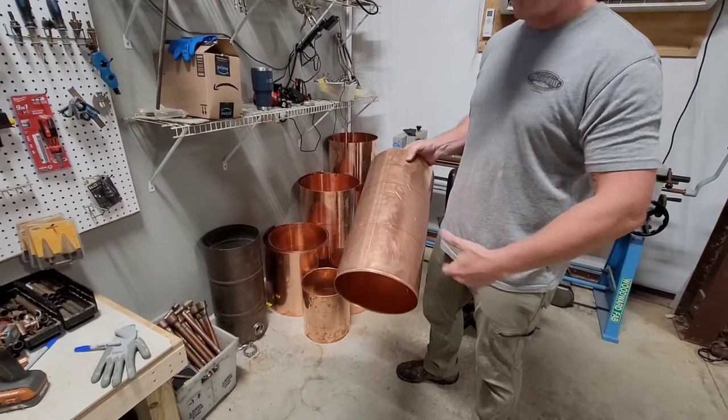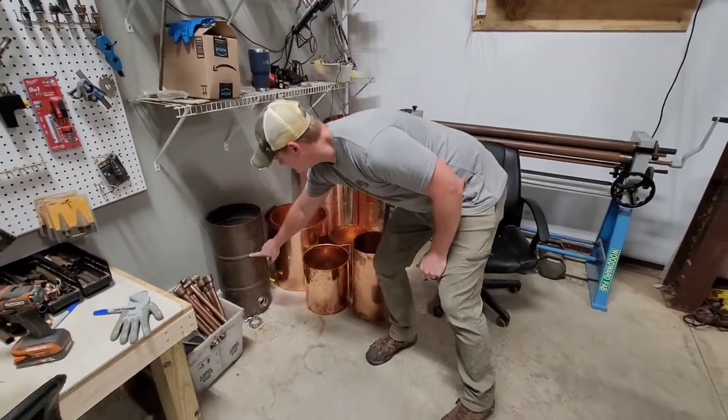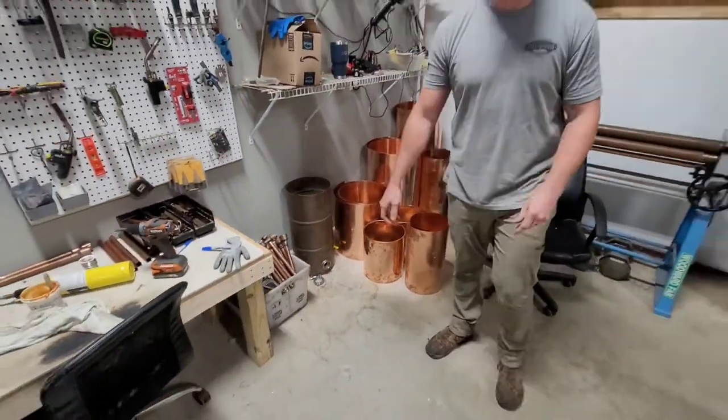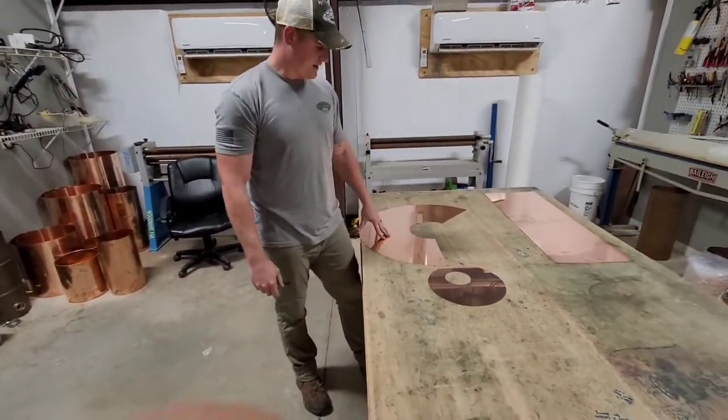Once they get put together we'll roll beads in them, so you can see it will look like that. It looks really awesome and pretty, but it also gives a lot of structural integrity, so you can use a little bit thinner copper instead of having to use really thick material.